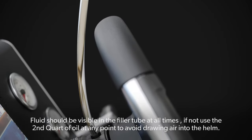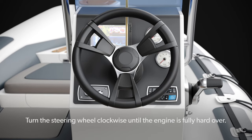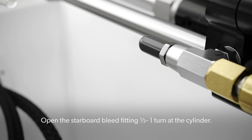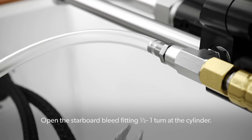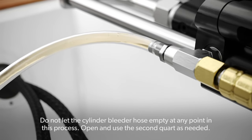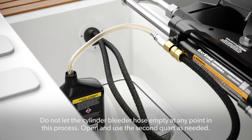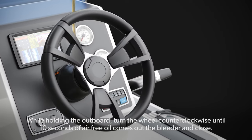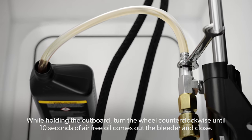If fluid is not visible, use the second quart of oil at any point to avoid drawing air into the helm. Turn the steering wheel clockwise until the engine is fully hard over. Open the starboard bleed fitting 1/2 to 1 turn at the cylinder. Do not let the cylinder bleeder hose empty at any point in this process. Open and use the second quart if needed. Now, while holding the outboard, turn the wheel counterclockwise until 10 seconds of air-free oil comes out the bleeder, then close.